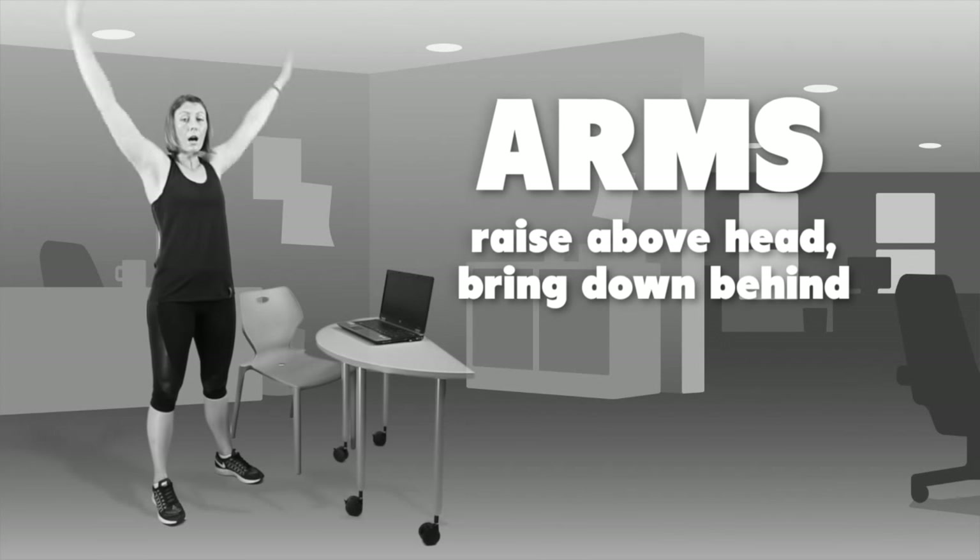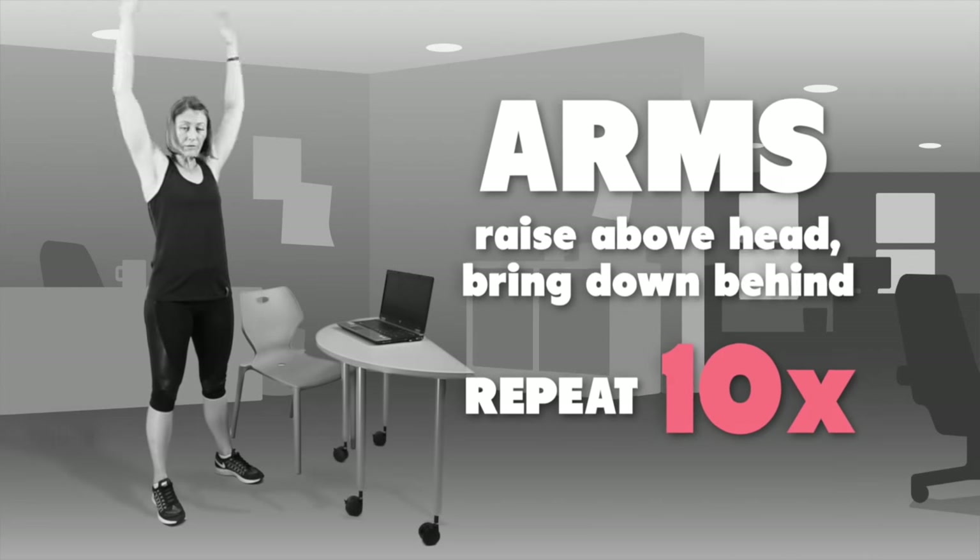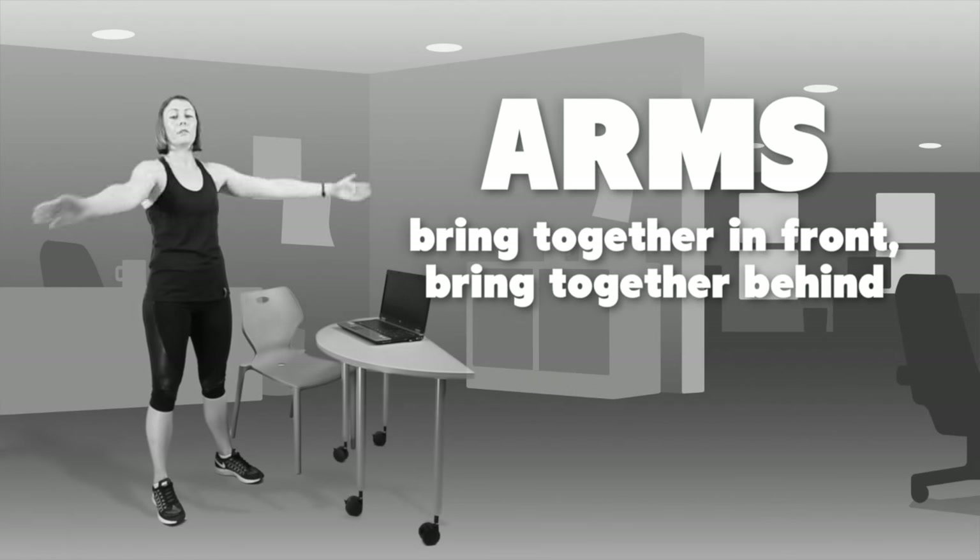We'll then move to going up and behind — you'll also need to repeat that ten times. Once you've done that, we will then move the arms into the front,